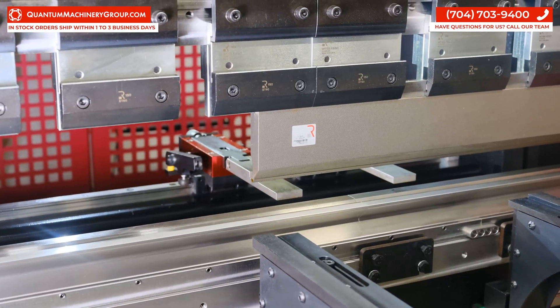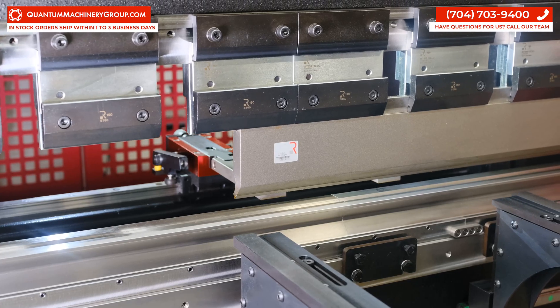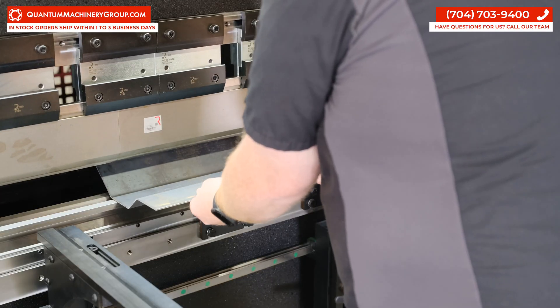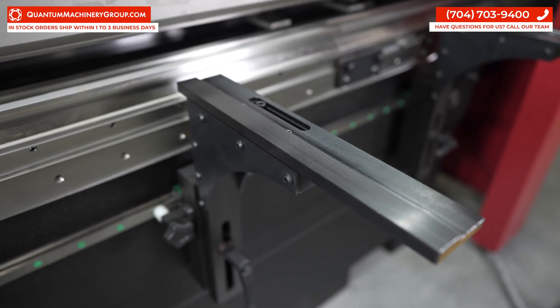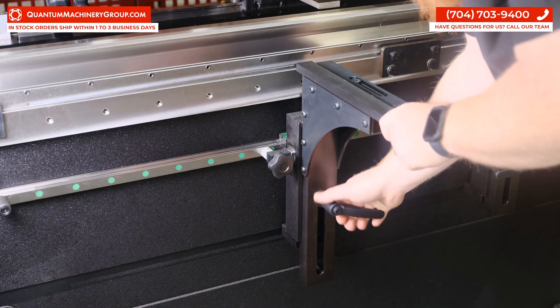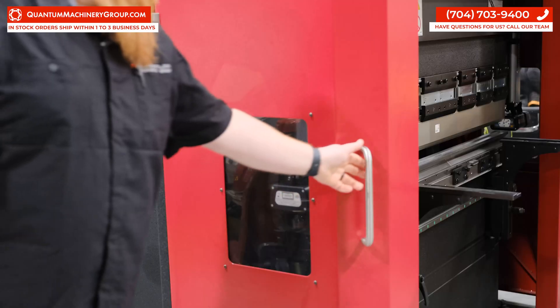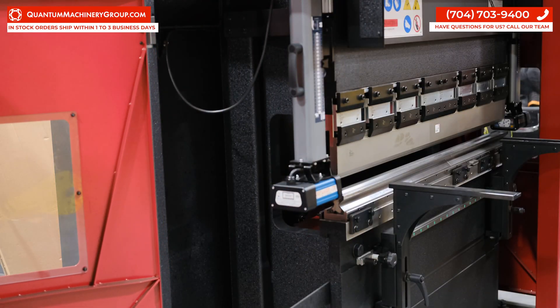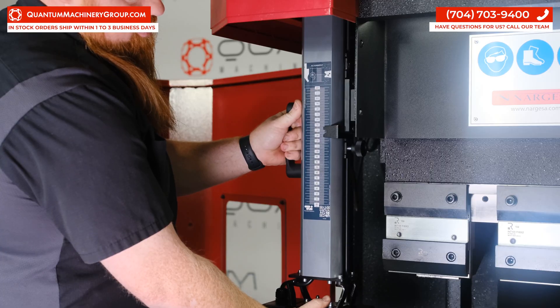The S-bend included in the hydraulic press brake design enables complex bends to be produced, facilitating bending at both ends of the machine. Sliding arms on the front of the machine are adjustable horizontally and vertically to help support the material. The large side door with electronic safety allows for an easy punch and die changeover as well as adjusting the laser system.